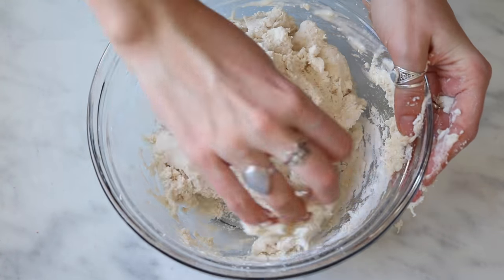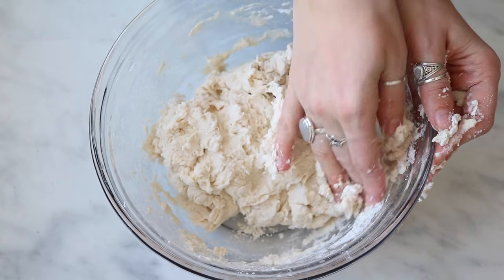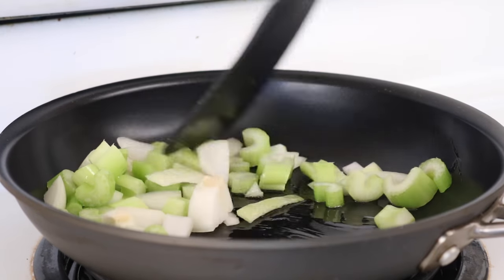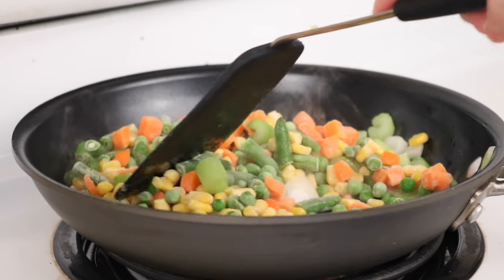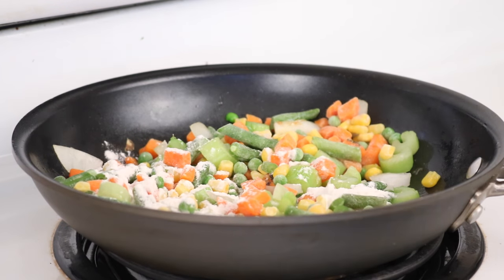Once you have the dough formed like this it will be a little bit sticky, but you're going to set it aside while we make the pot pie filling. In a medium pan, add some onions and celery along with some frozen vegetables — here I just have green beans, peas, corn, and carrots.